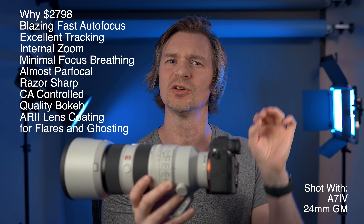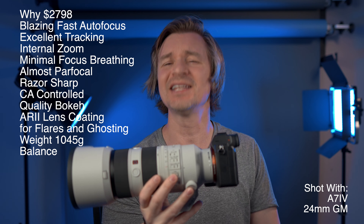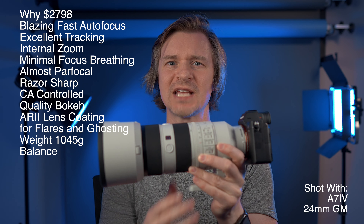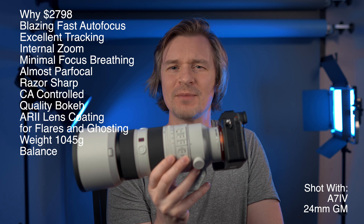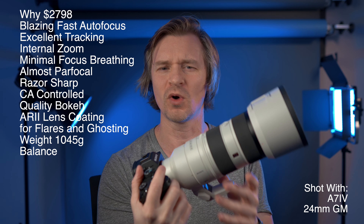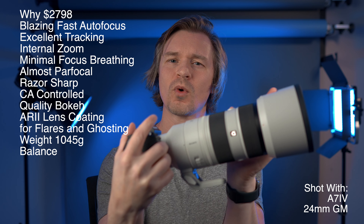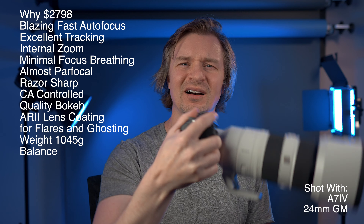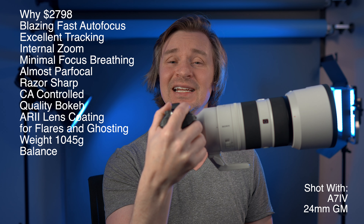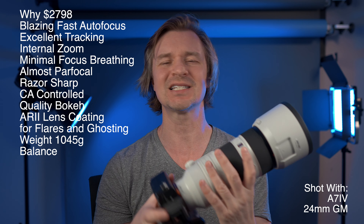The weight and balance are fantastic. This lens might look heavy but it's not — it is 1045 grams. More importantly, the weight is shifted back toward the camera body. Some lenses, like the old version, were more front-heavy, causing hand fatigue. Now the balance is shifted back, leading to less strain and easier use. It's just a great job with weight and balance.